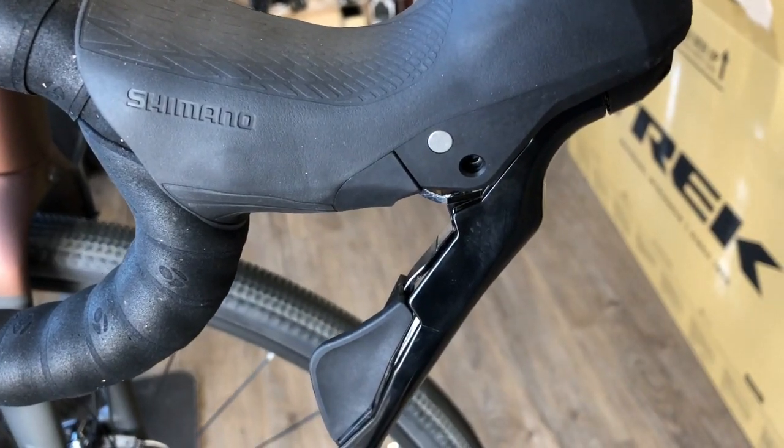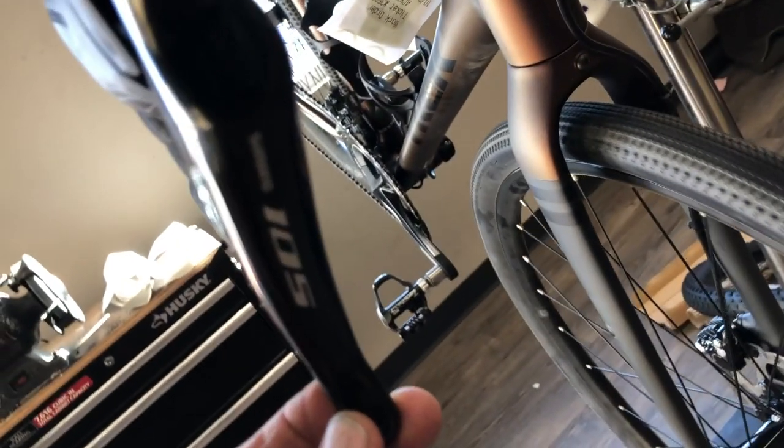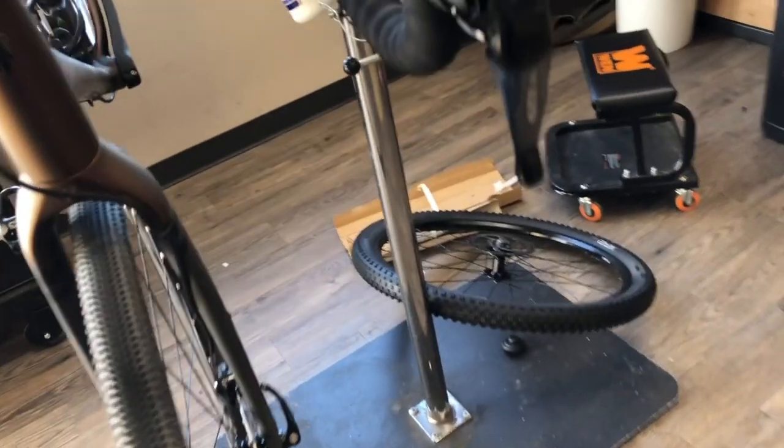Hey everybody, this is going to be a quick little tutorial on how to adjust the reach on this Shimano 105 hydraulic disc brake lever, 11 speed — the model STR7020.